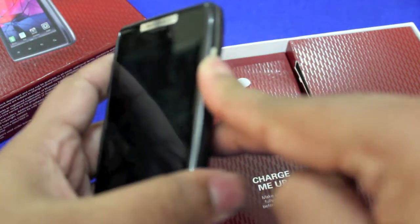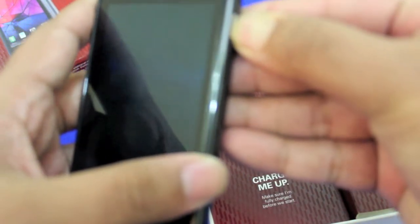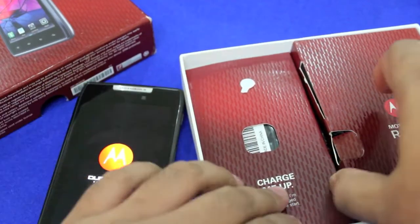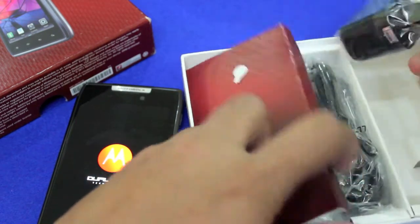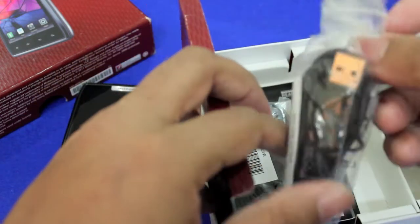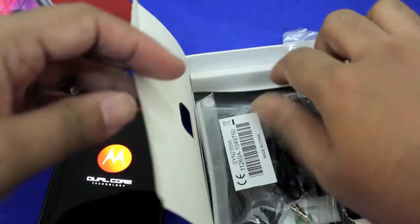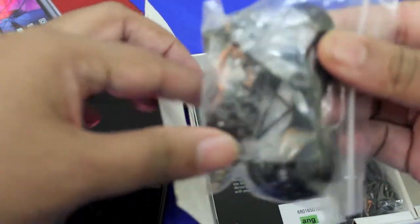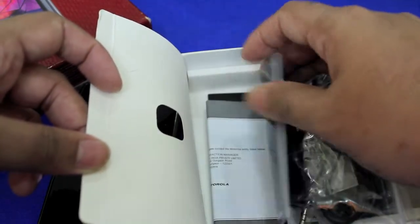I'm just gonna switch it on and hopefully it'll turn on. There you go. I'll take this off — you get a little charging adapter there, a micro USB cable and a standard stereo headset right there.